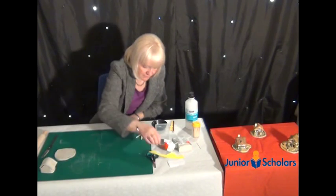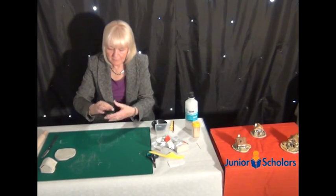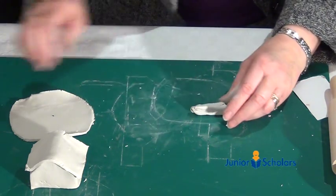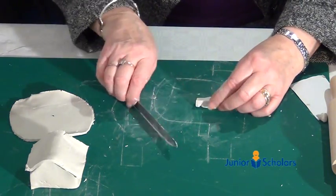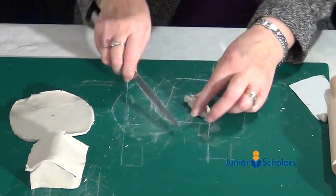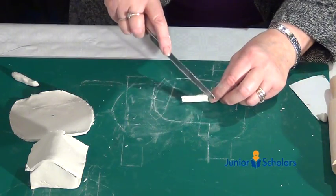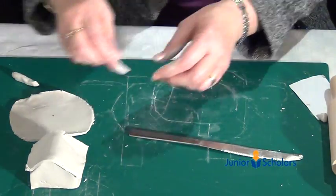While we're waiting for that to dry, we can make the chimney. Take a little bit of clay and between finger and thumb, push it down one way and then the other to make it into a cuboid shape. Cut off the top so it's straight, and don't make it too big — cut it in half if needed. Then, in order for it to fit the roof, cut a slant at an angle. That's the chimney, ready to fit onto the house once the block is out.